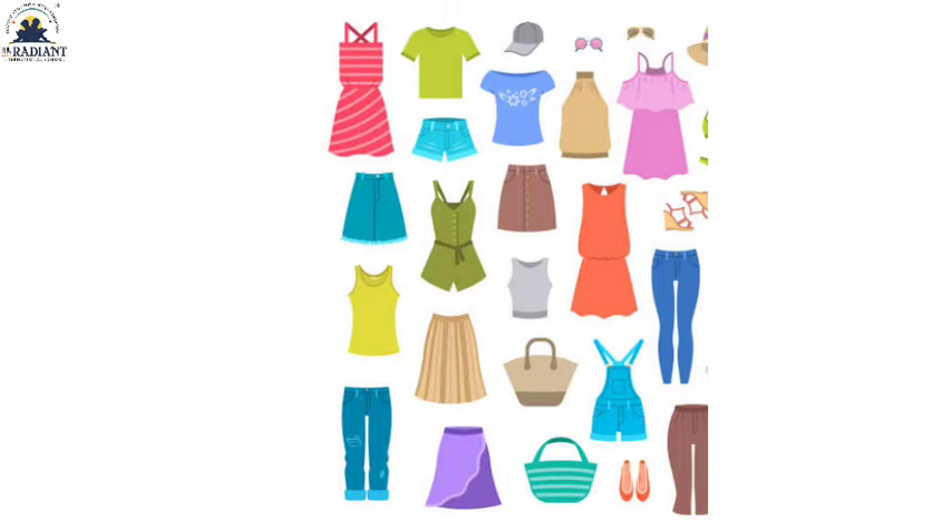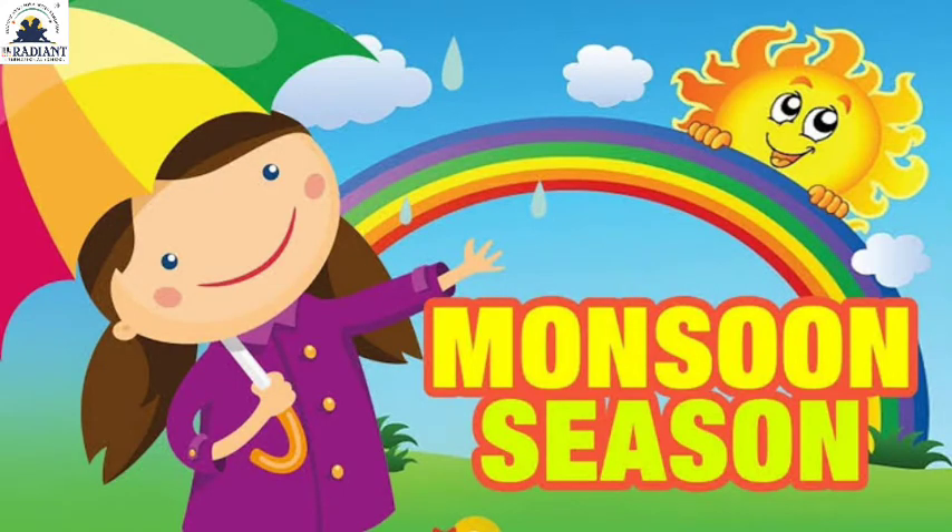Third season — which season comes? Monsoon! Okay friends, so the third season is monsoon. In this picture, you can see a hand holding an umbrella, a rainbow behind, frogs, peacocks visible, the sky is blue, and raindrops are falling. This is the monsoon season. Friends, let's see more.